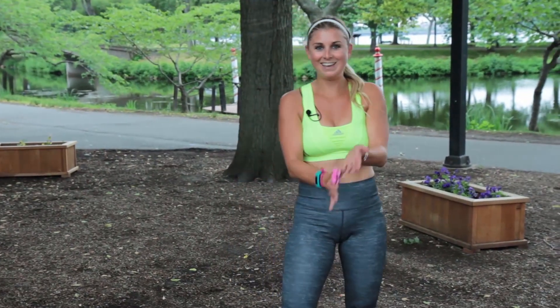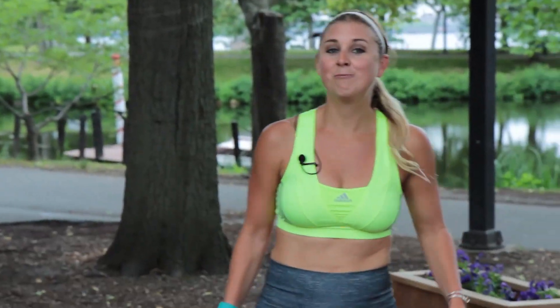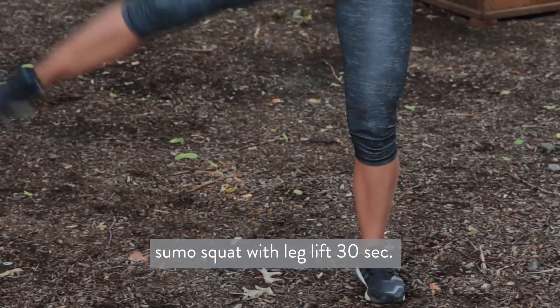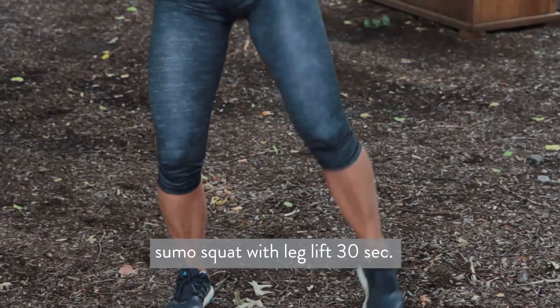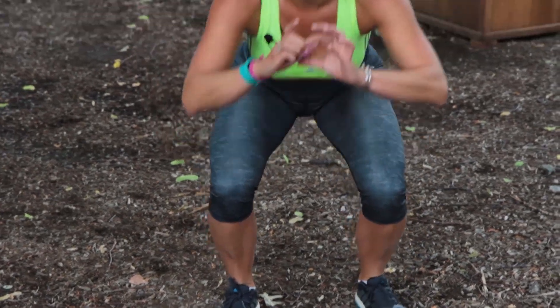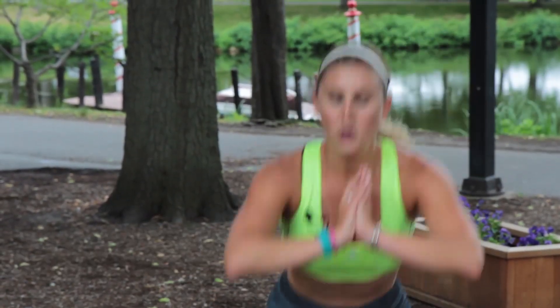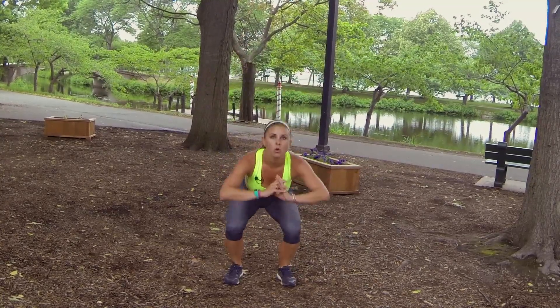You guys ready? I'm breathing hard and I'm talking, so you guys must be tired too. Sink it down, leg lift. Keep your abs engaged, chest up. Ten seconds here, stick with it. I'm doing it with you so I know what you're feeling. Trust me — my ass wants me to stop.